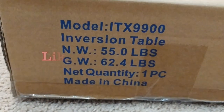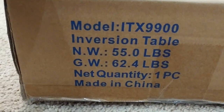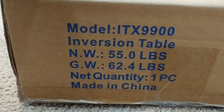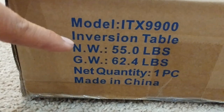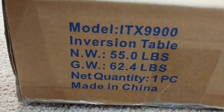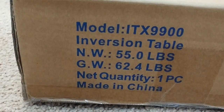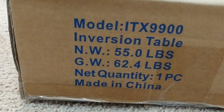If you're assembling this by yourself, I just wanted to let you know that this package actually weighs 62.4 pounds. I weighed this on my scale and it does say 62.4 pounds, and the item inside is going to be 55 pounds. So depending on your fitness level, you might need some help in assembling and carrying this product.